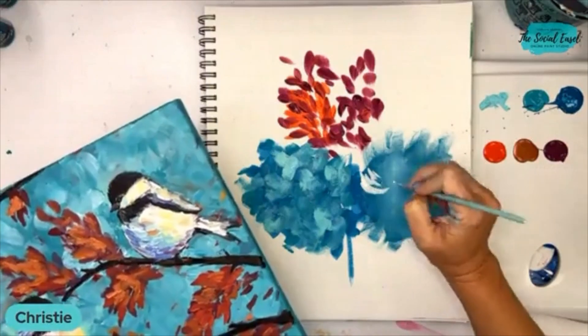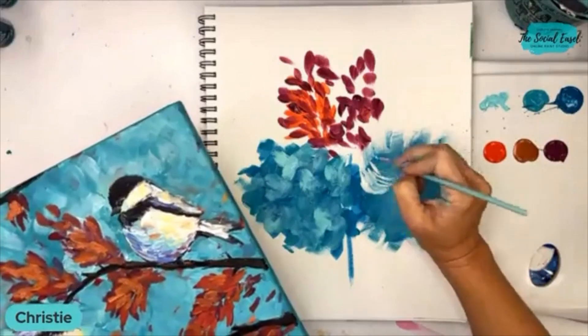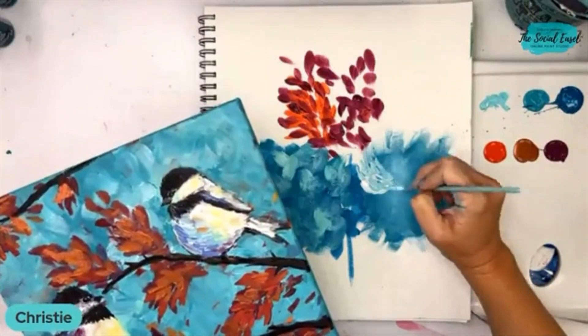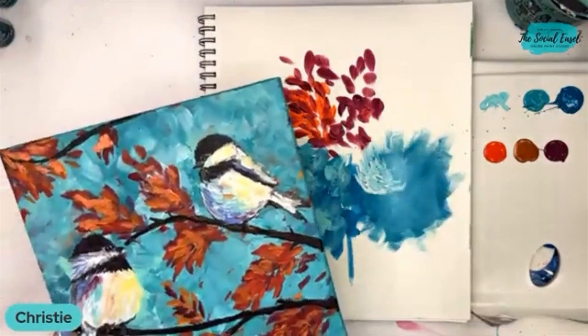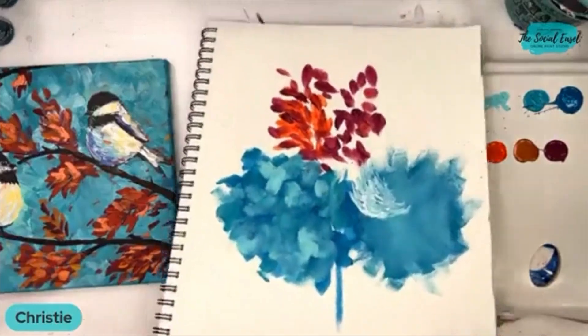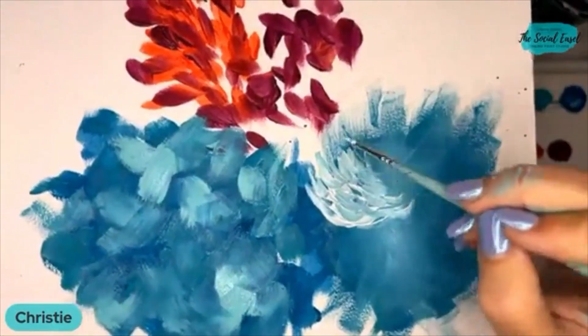The trick is continuing to pick your brush up and down and laying those brush strokes in so that you can see each stroke individually.